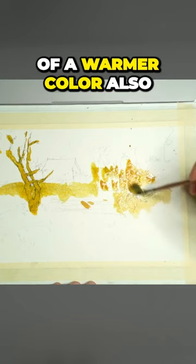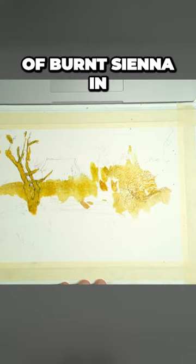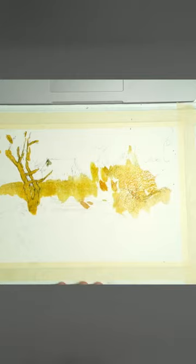Then over the top of it, I'm going to actually put in some grayish color, maybe a bit of burnt sienna in there as well. Let's just try that — something like this.